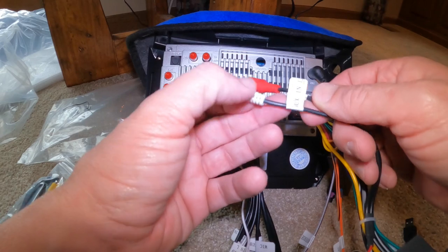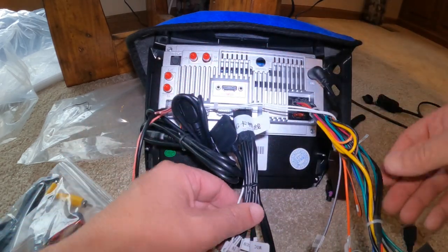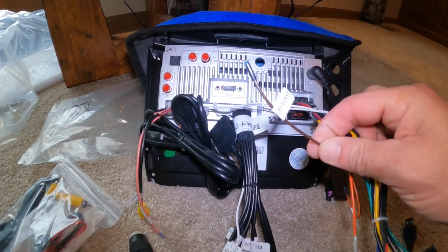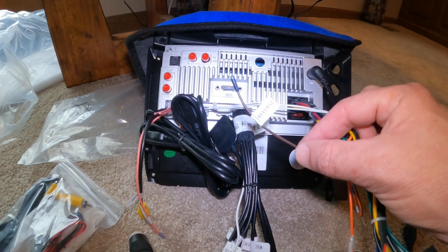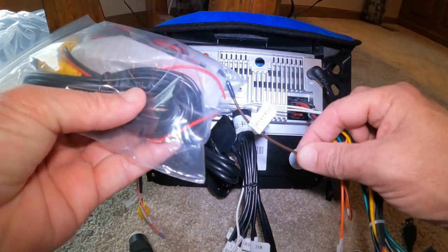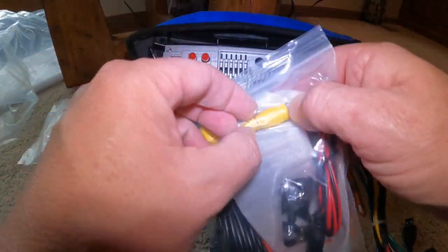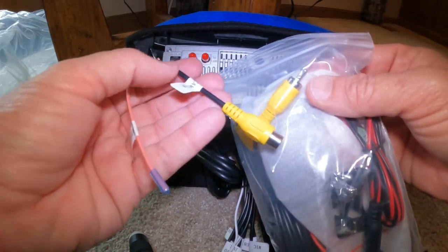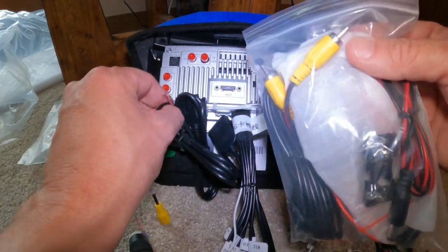You won't be using the aux inputs — no reason to use those. For your reverse cam, there's a brown wire marked reverse, and this is what connects to the red wire on the reverse camera. Your yellow RCA here is going to connect to this single RCA marked camera. Very simple.